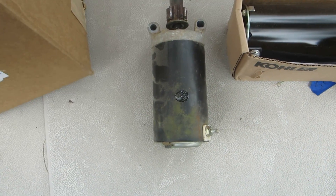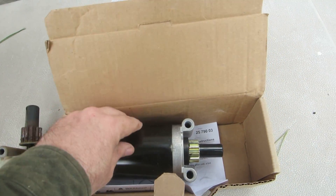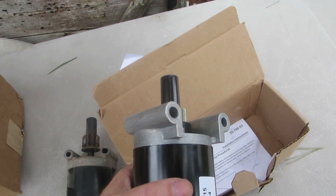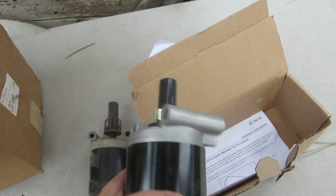As an FYI, here is the old starter I took out and the new starter that was shipped to me. As you can tell, it has a two-bolt pattern on top and bolts right straight into the engine.